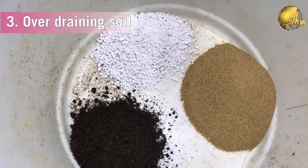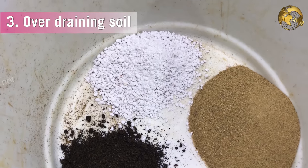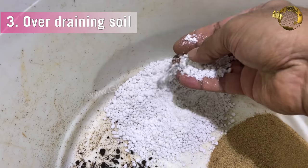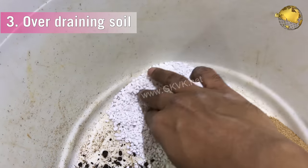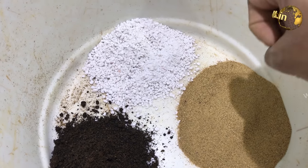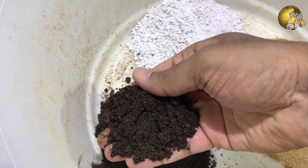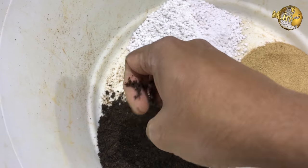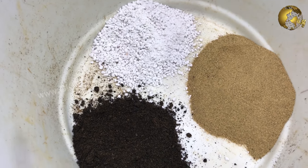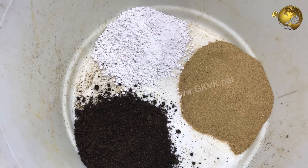The third reason is the opposite — the soil does not hold onto water. If your soil is too sandy or over-draining with a lot of sand, the water may simply be draining away too fast, causing water deficiency and brown edges on the leaves. Improve the soil by adding organic material like vermicompost or cow dung powder, and also mix in garden soil along with cocopeat, perlite, or vermiculite, which will hold onto water better.